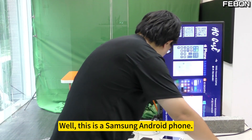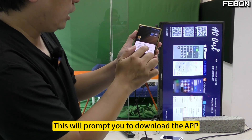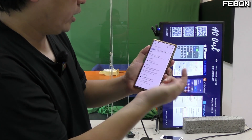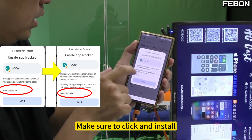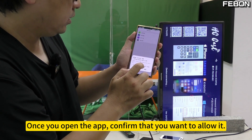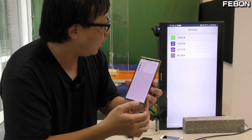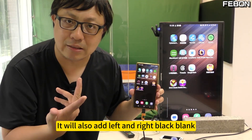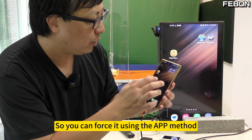You can also use this Android. This is a Samsung Android phone. When you plug in this USB-C cable, it will prompt you to download the app. Just download it. After downloading, execute it, then click here and learn more. Please click here to make sure to install it. After installation, once you open the app, confirm that you want to allow it to mirror to TV. The ratio is about 16 to 9, or maybe 20 to 9, so it will also add left and right black blank. But because we have the app, you can force it to use full screen using the app method.